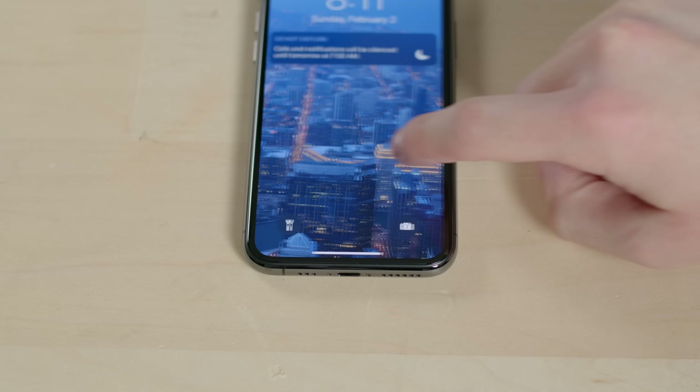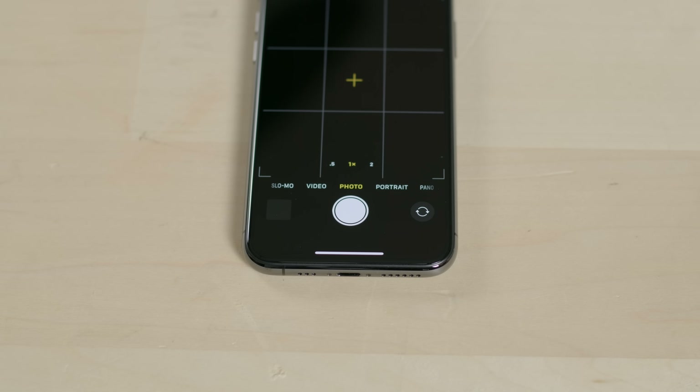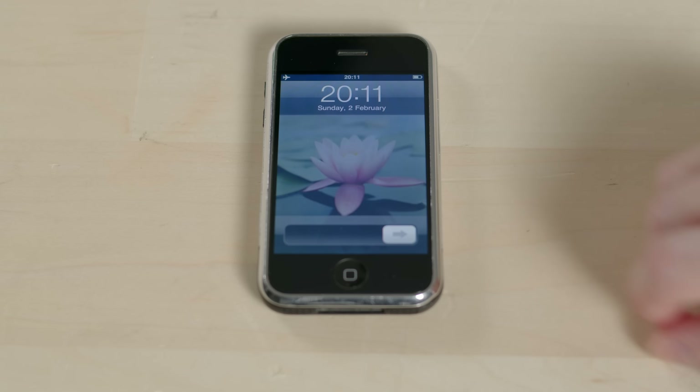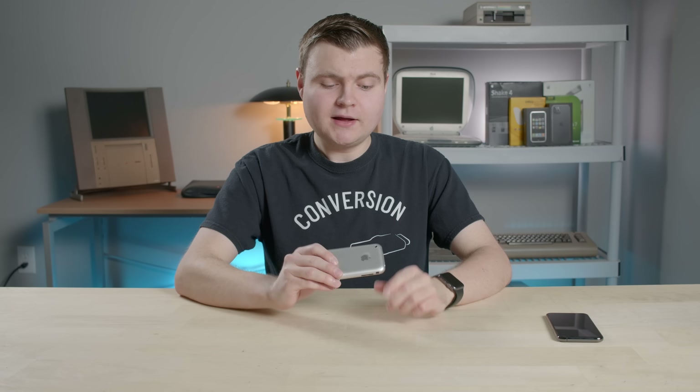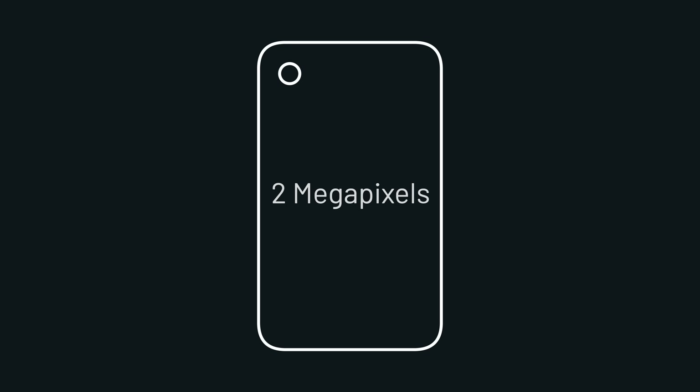On newer iOS versions I like to swipe on my lock screen to get to the camera, but on the older iPhone you had to unlock the device, locate the camera app, and then open it. Boy, we're really spoiled nowadays. Anyway, let's go ahead and shoot some photos. Since the first gen iPhone uses a two megapixel sensor, all its photos will render smaller, so keep that in mind as you're watching this video.